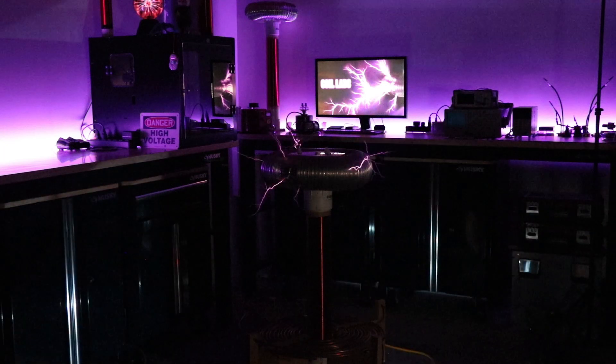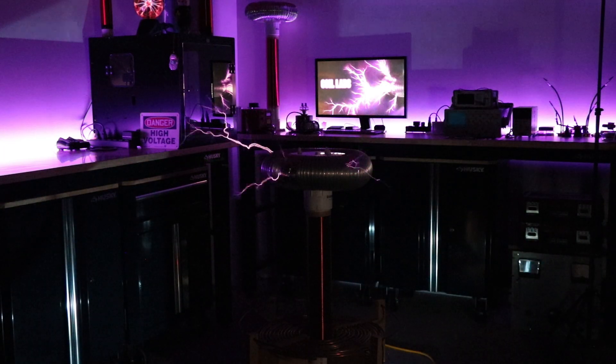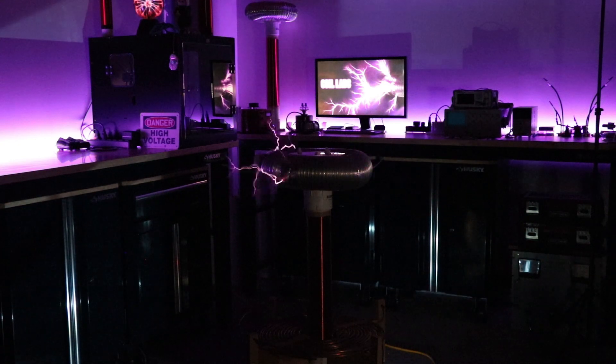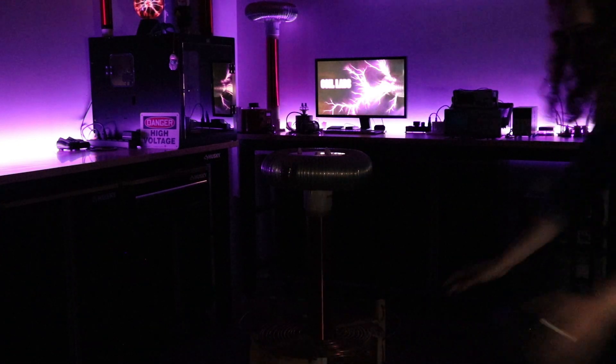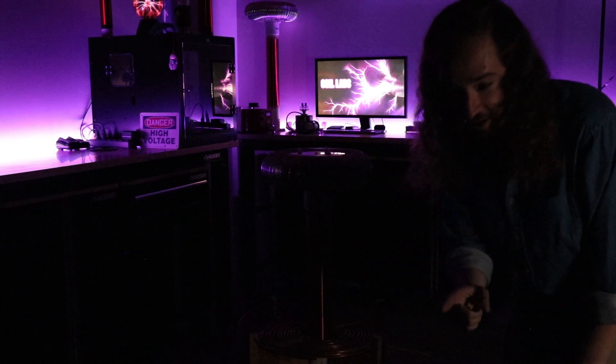Here we go. Nope, nope, nope. That is way too loud for in here. We're taking this outside.